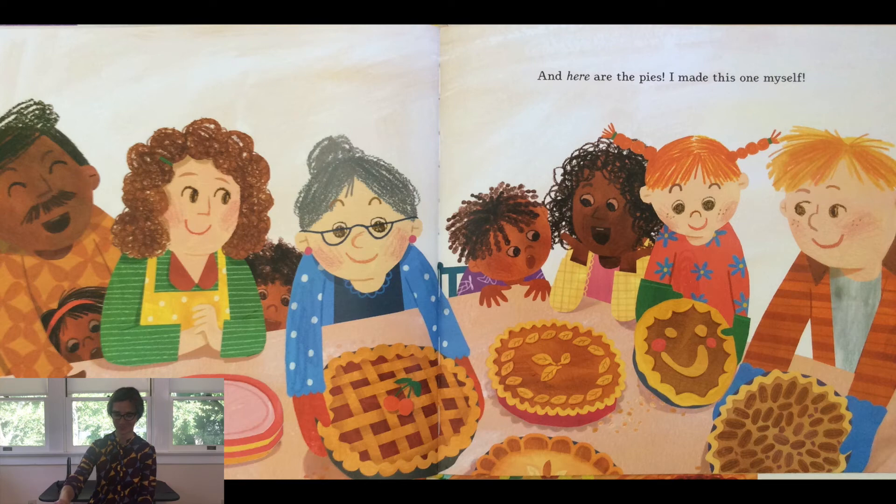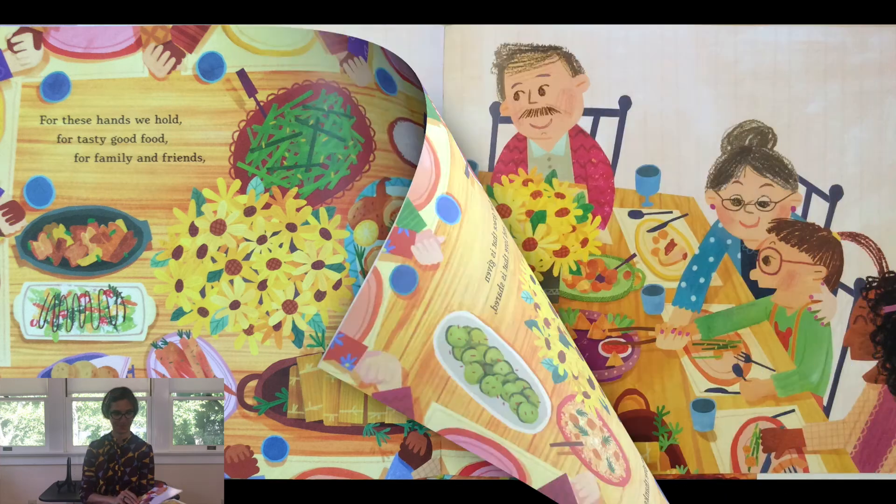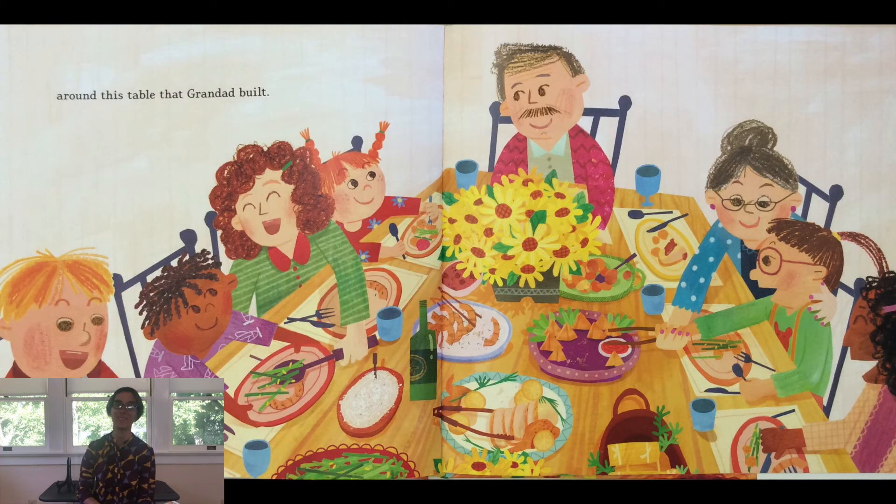For these hands we hold, for tasty good food, for family and friends, for grace that is given and love that is shared — we give thanks around this table that Granddad built.